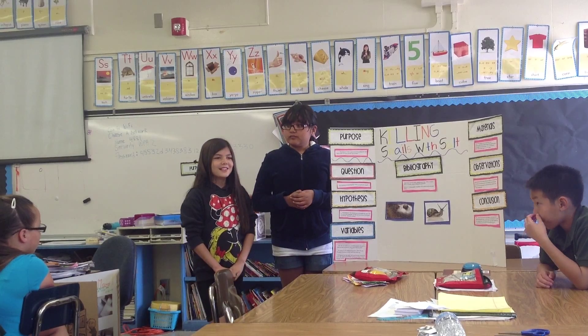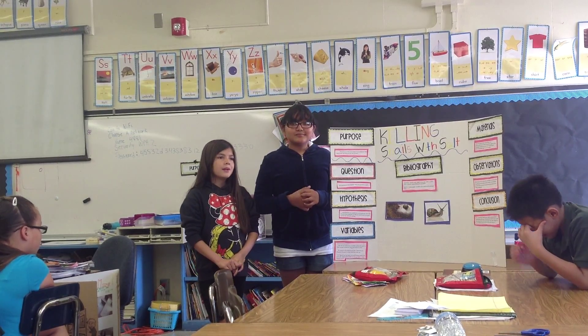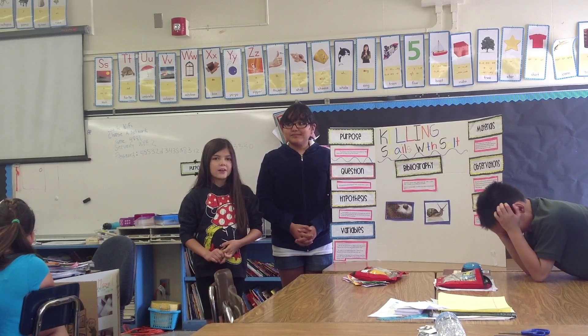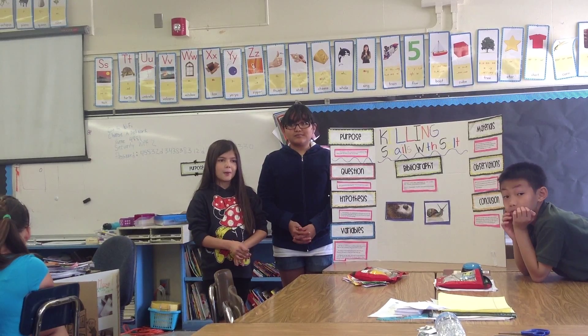What I would change differently in our experiment is I would wait until the snail comes out of its shell, and then put a lot more salt.